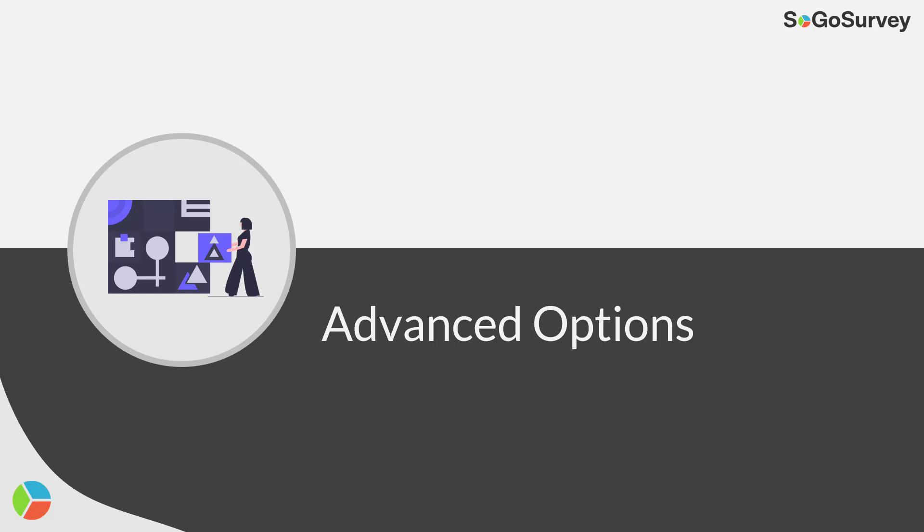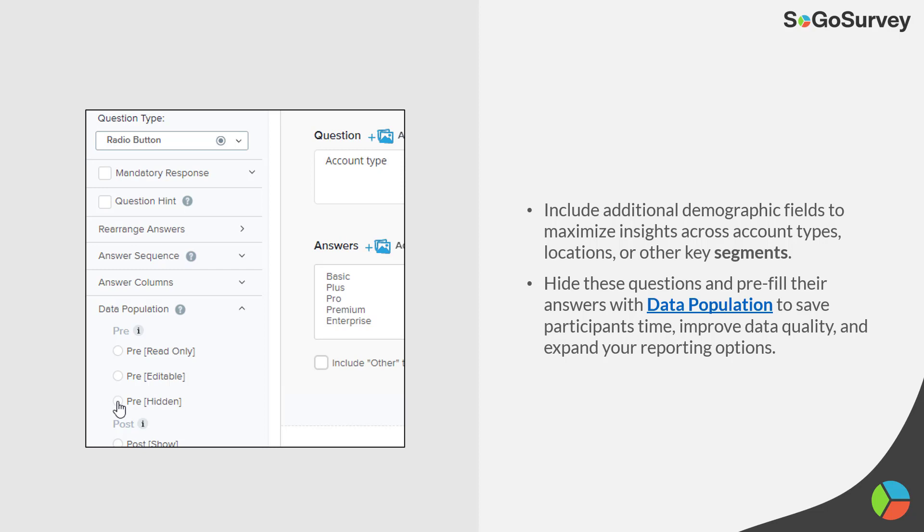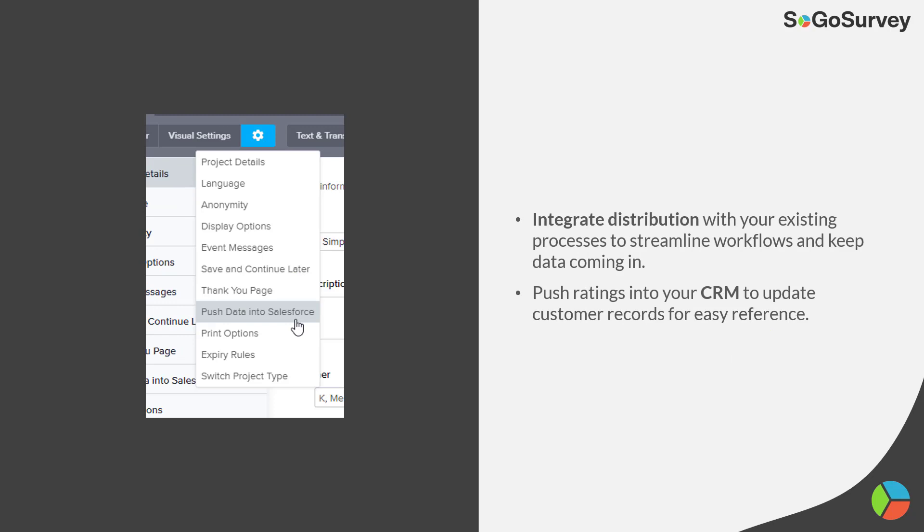For advanced options, pre-filled demographic questions are very helpful because you understand more about the customer without them having to fill it in themselves. Distribution can be integrated with a CRM — for example, when a deal is closed, this email goes out directly, or after a certain delay if you prefer.